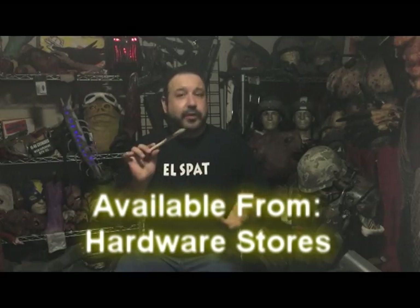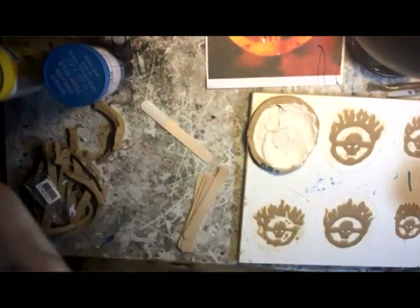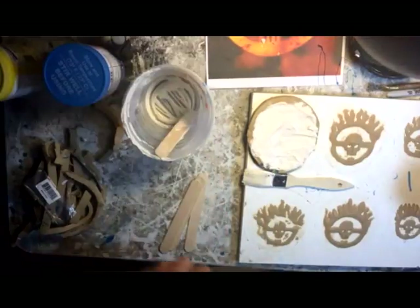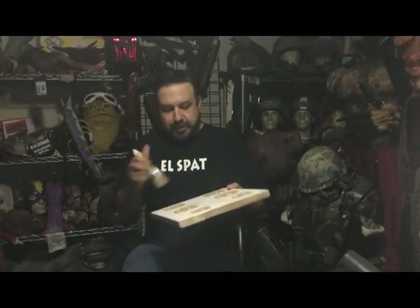Chip brushes are fantastic — they're like a dollar each at most stores. Use one to brush the plaster into the pieces. Make sure you get it all in there. The nice part about the clay is that once it's been sitting out for a while, even your finger pressed lightly isn't going to do anything to it. So give it a little brush — it's not going to make any marks. You should be okay.